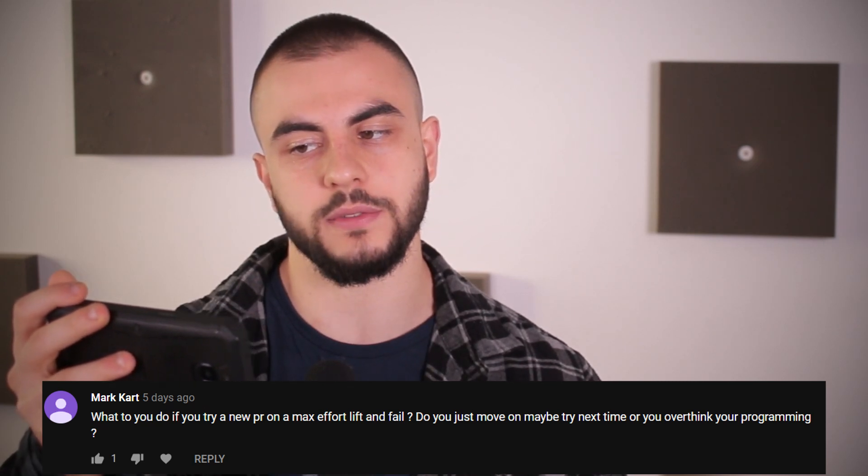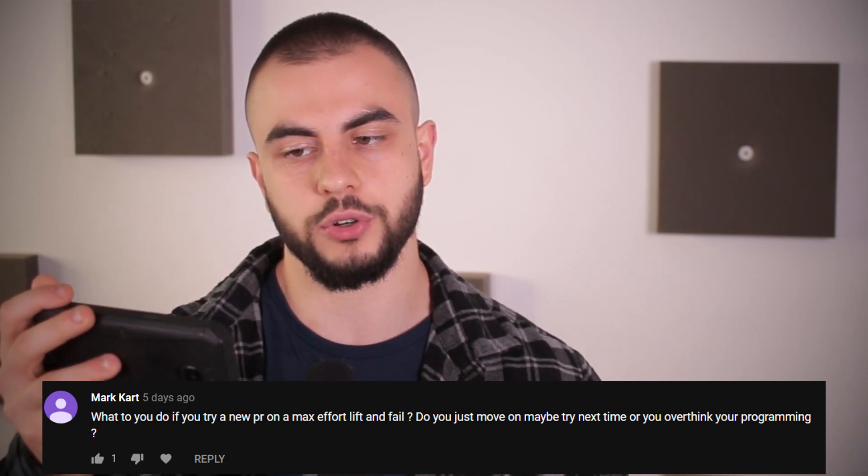What do you do if you try a new PR on a max effort lift and fail? You move on — maybe try next time or rethink your programming. I would not try to reattempt the same exercise; you're probably going to fail it again. The reason people fail when constantly doing max effort work is that they're doing the same exercise all the time. If you change up the variations constantly, you don't really get many plateaus. The PRs are pretty much guaranteed if the variation is drastic enough.